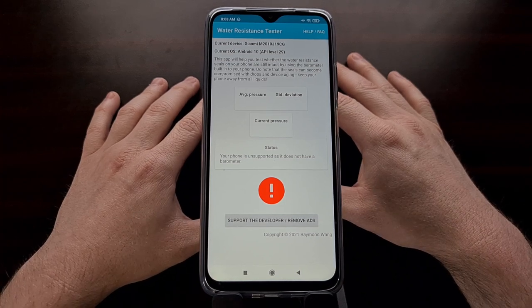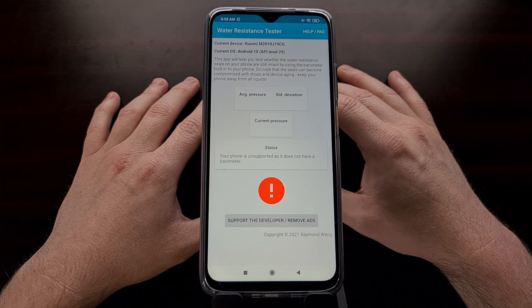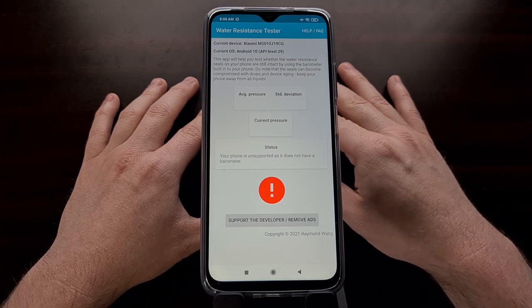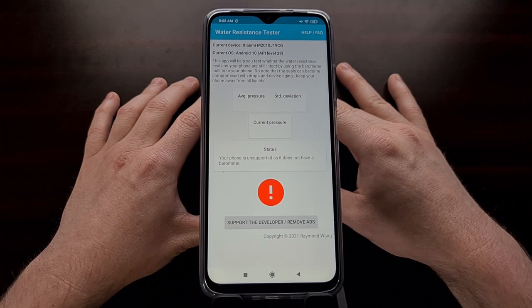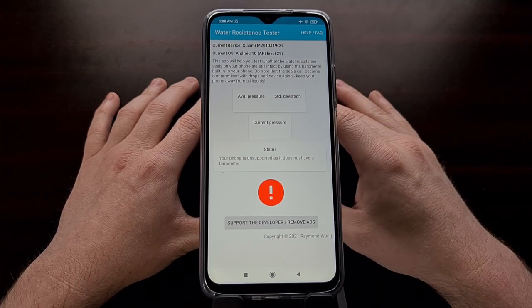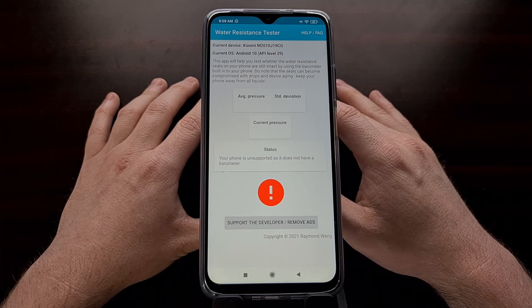Once we download the application we can simply open it up. This app is using our barometer — a sensor inside the phone — to tell us how the water resistance is performing. I have this affordable Xiaomi smartphone, the Poco M3, which does not have that barometer sensor, so the application is not going to work on this phone.